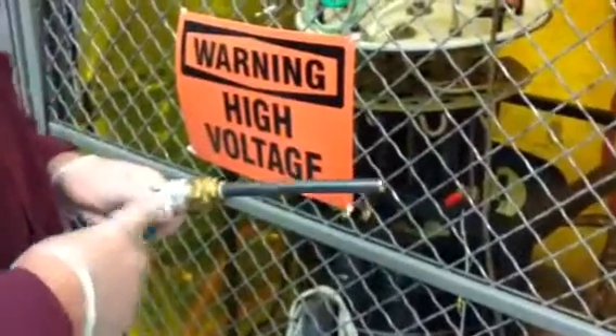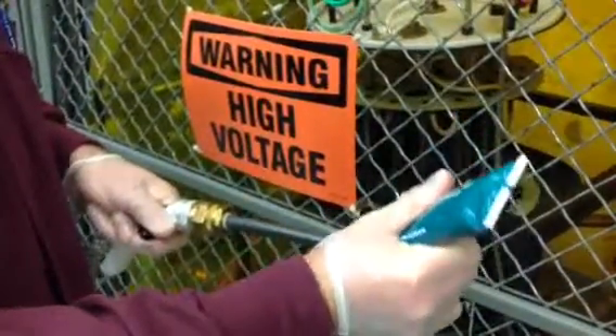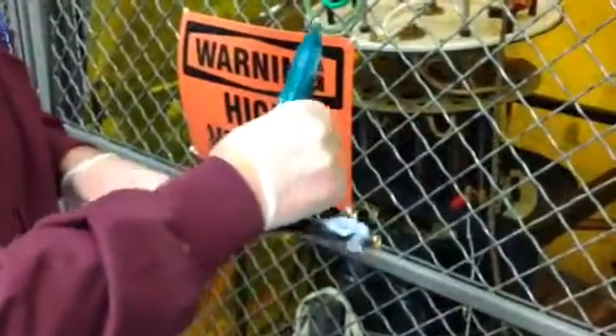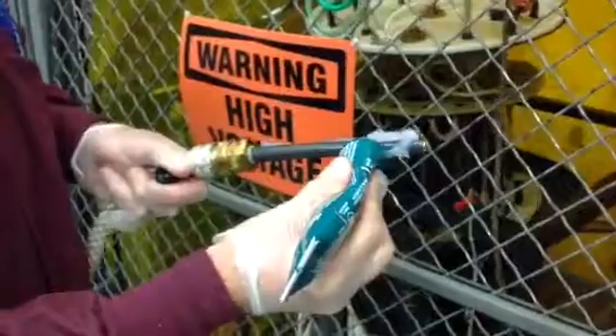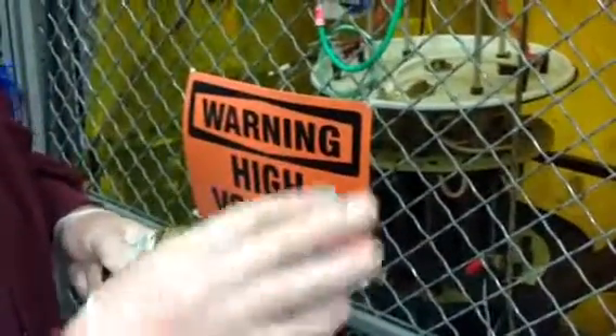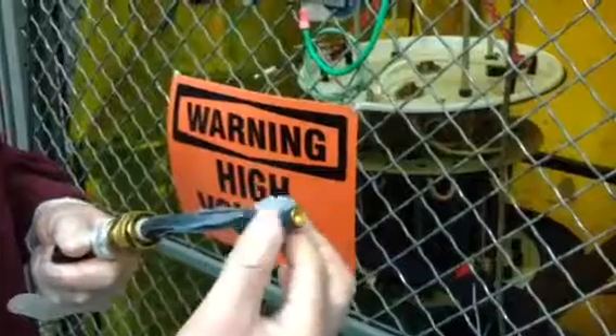We're going to use a liberal amount of grease on this. Put that to the end and sort of along the rest of the connector itself. It's expected that some grease is going to come back out as we insert it — that's okay, that's kind of what we're looking for.